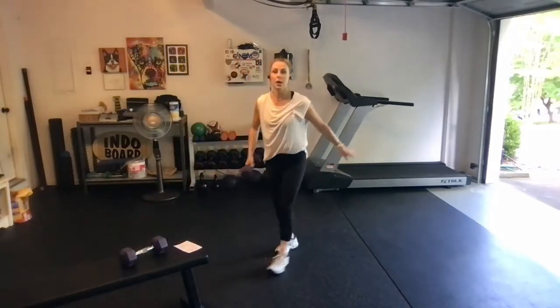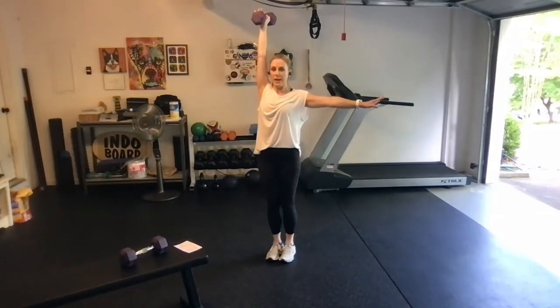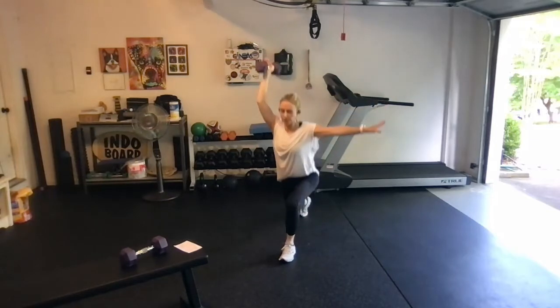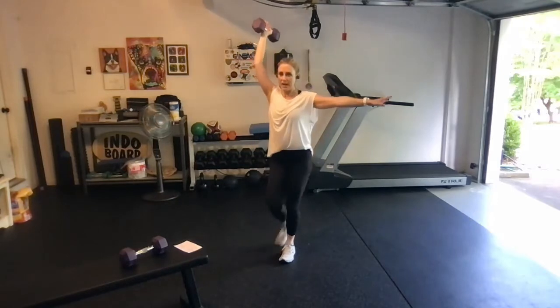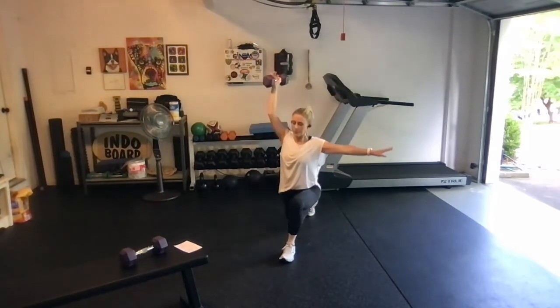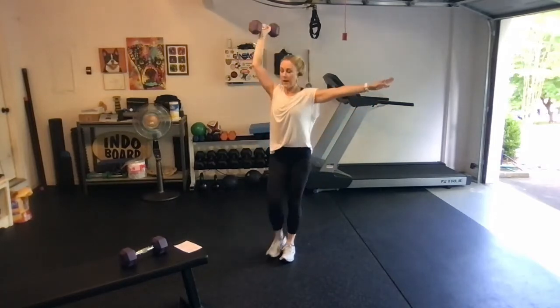Next we're doing a stacked back lunge. The dumbbell is going to go straight up by your ear with the same leg. We're going to step back, press to the front heel, step together. We're going 10 on one side. We got five more.